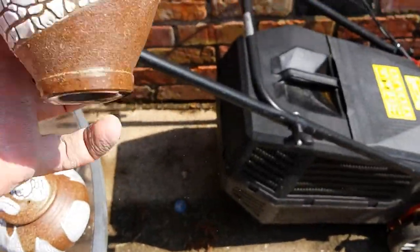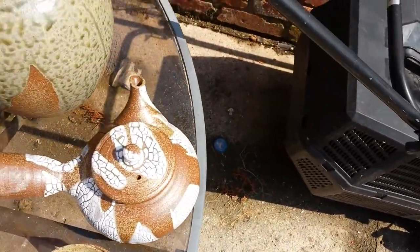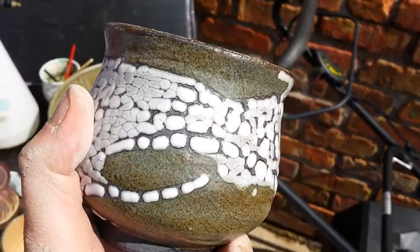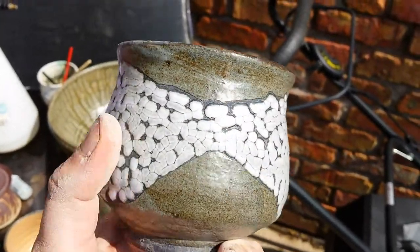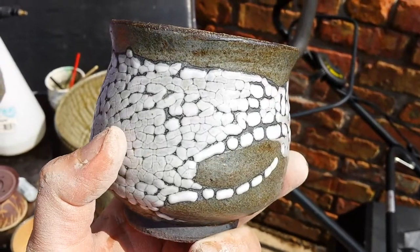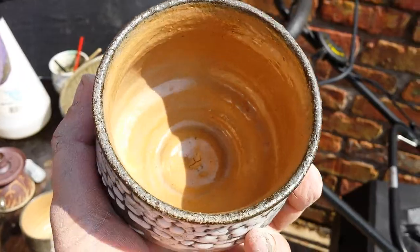I was happy with that, and I was happy with the outsides of these. This crawling glaze was in a really hot part of the kiln — any hotter or longer firing I think this would have looked horrible.